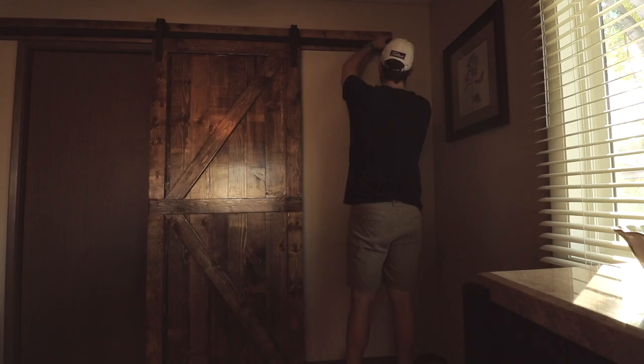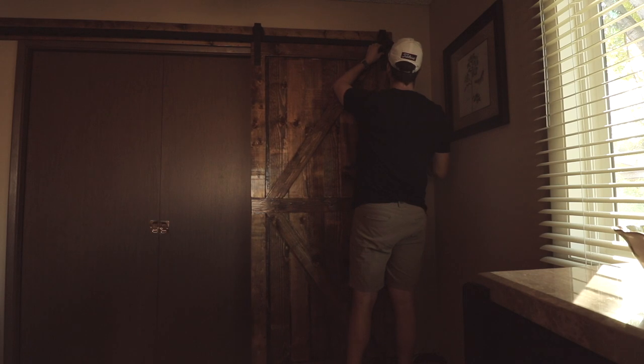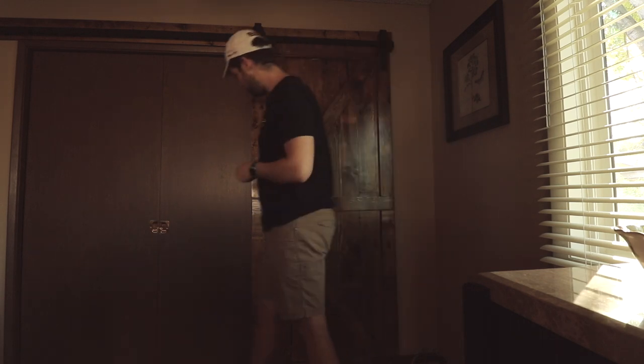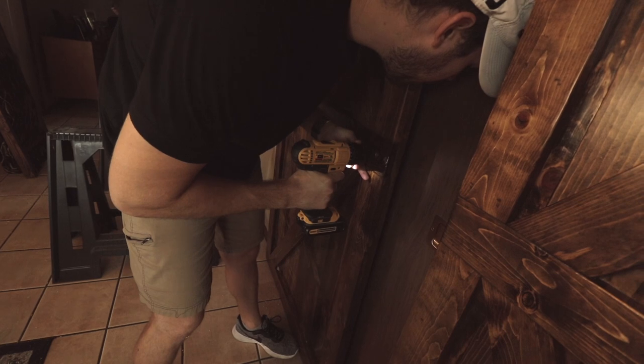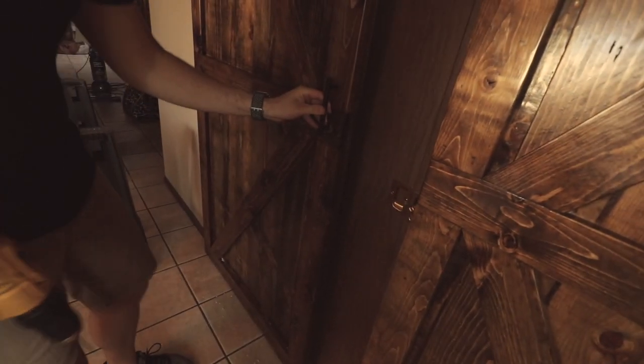You want to make sure to install the end caps on the rails so the door doesn't go flying off the end. Once the doors were up it was time to install the hardware on the front, and it was done. Her mom was super excited about the doors — they turned out awesome and they really did make the dining room pop. It's a great addition to the house and I hope you enjoyed the build.